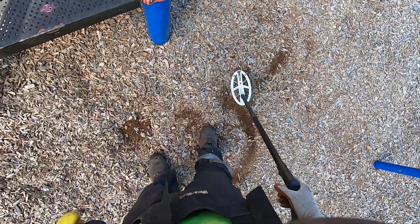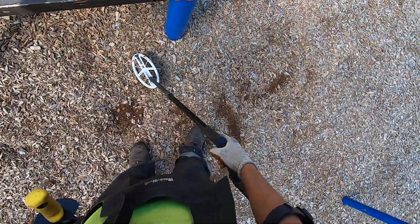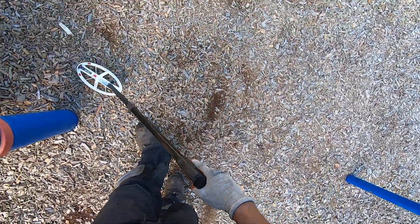I can also, if I'm in single frequency, drop my ground balance down and do the same thing here — or use the lower frequencies. If I raise my ground balance, if I was able to adjust my ground balance manually in multi-frequency, I could go up and reject that to ground. But I don't want to do that — I don't want to accept that post there. I want to be rejecting it. I want to be able to get close to that, and I'm in higher frequencies anyway.